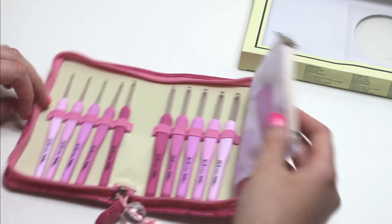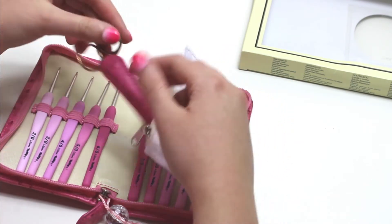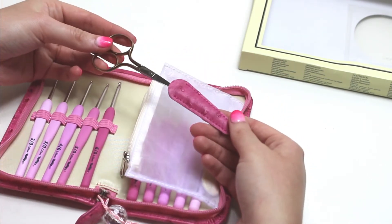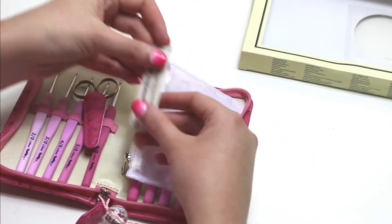There is a little pouch that holds the scissors, which come in their own matching protective case, and needles. You can also put extra goodies in there like stitch markers if you choose.